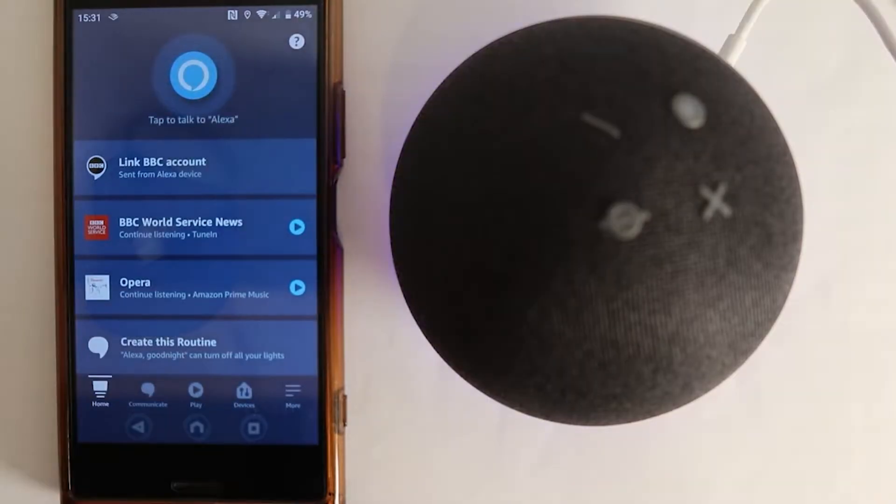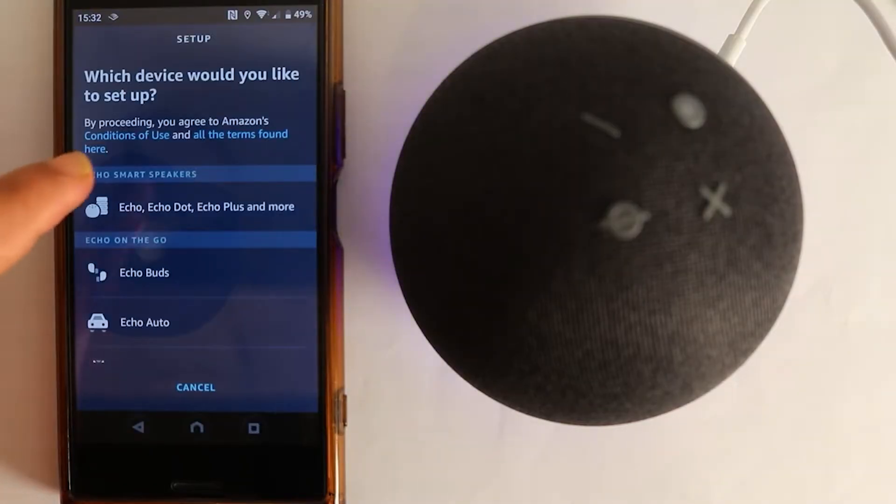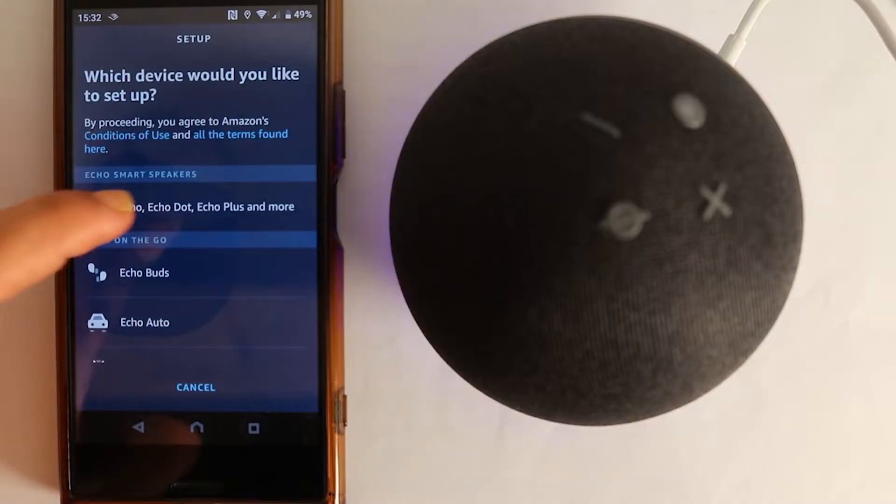Sometimes your device might show up as offline in the app. If that's the case, just go ahead and select it anyway, because we're going to fix that right up.